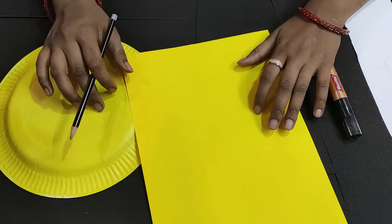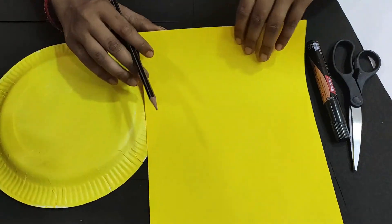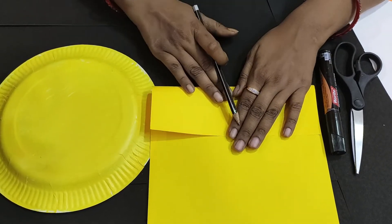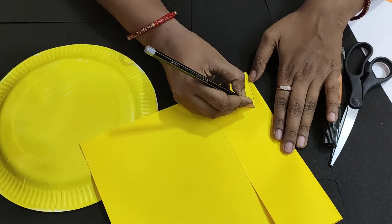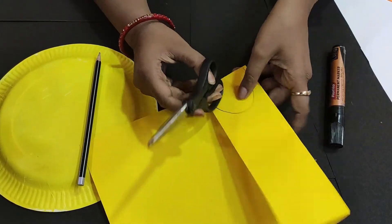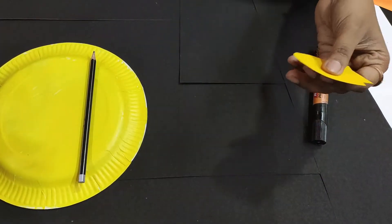Let's start. First of all, I am ready with yellow paper, a marker, and a pencil. We will make a leopard from this paper. I have folded it a little bit and in this way I will draw it in a semi-oval shape. I will cut it in semi-oval.